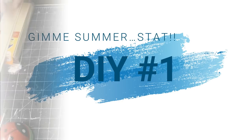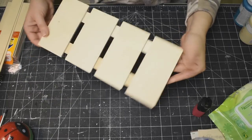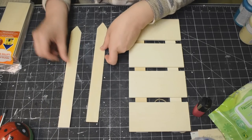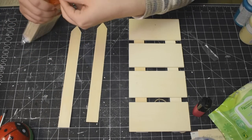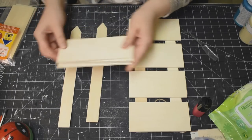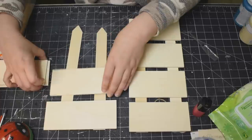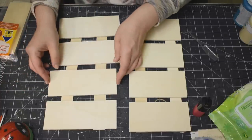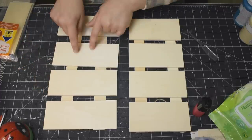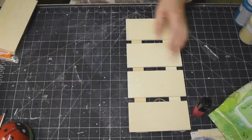Alright everybody, here we go with DIY number one. I'm going to use one of these palette signs that I got at Dollarama, but I'm going to show you all down in the States how you can make one. I just took a couple of garden stakes — you can use those painter sticks as well — and these wooden slabs from Dollar Tree. You can 100% make one yourself, and it's also a little bit bigger.